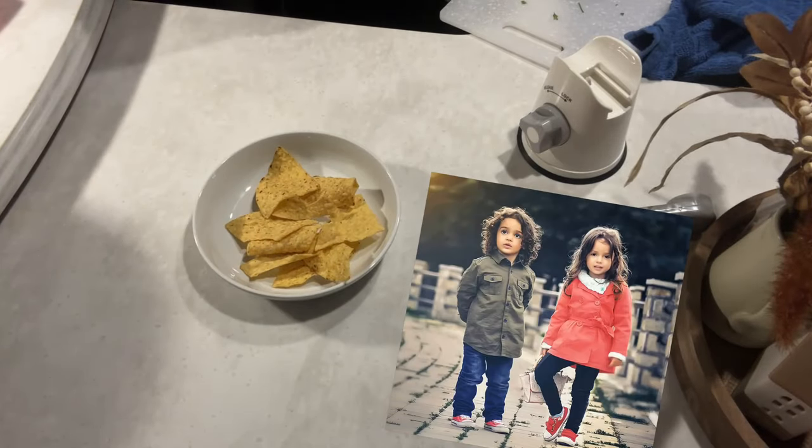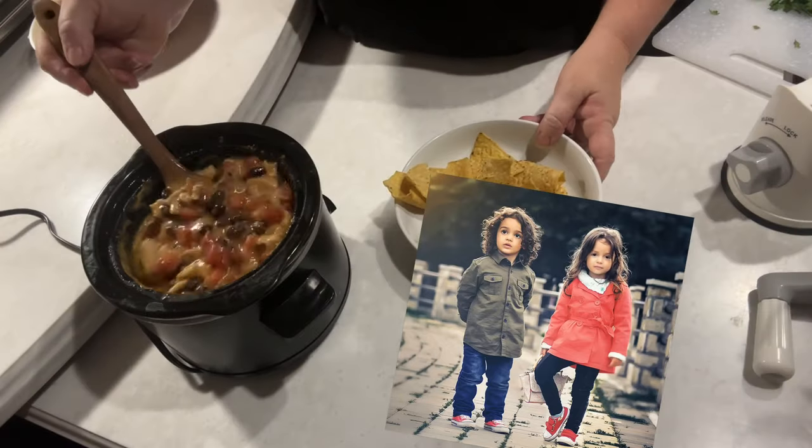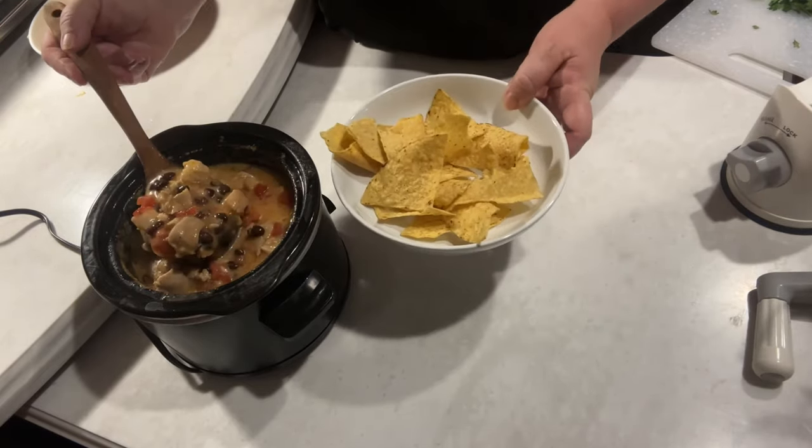We think you should hit the like button and subscribe. Look at that — yummy, yummy, yummy. So yummy.